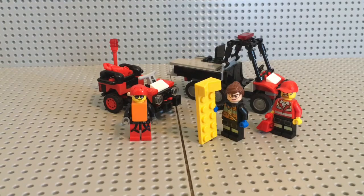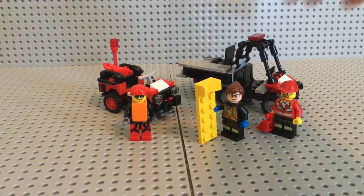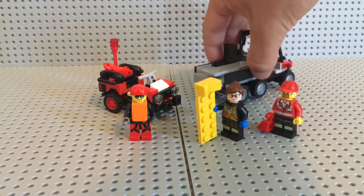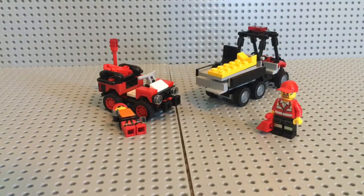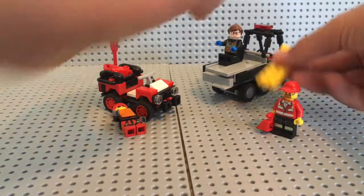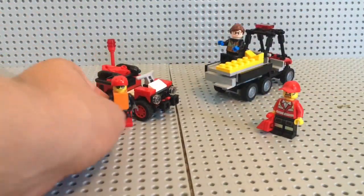To start off this video I'm going to show you the two smallest additions to the fire department — this custom ATV and this 2016 Polaris 6x6. The Polaris is an EMS unit mainly used for off-road, and you have space for a backboard on the side along with placement for a minifigure on the seat so it can transport a patient.